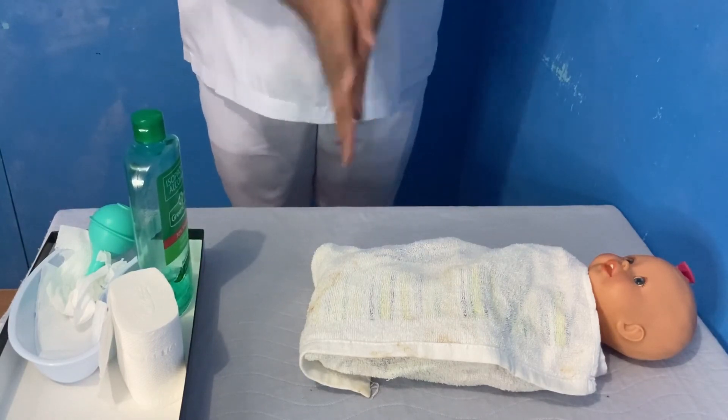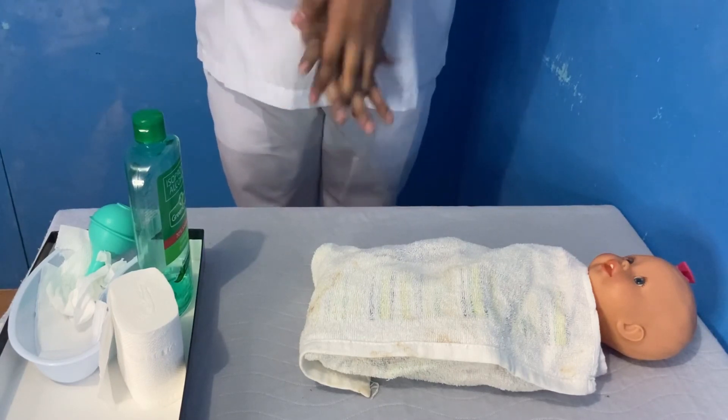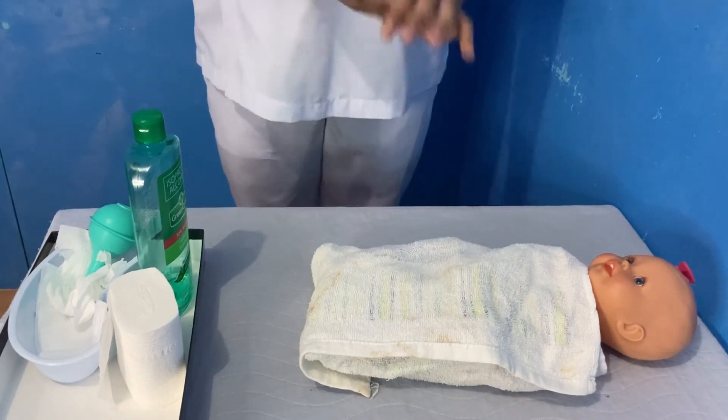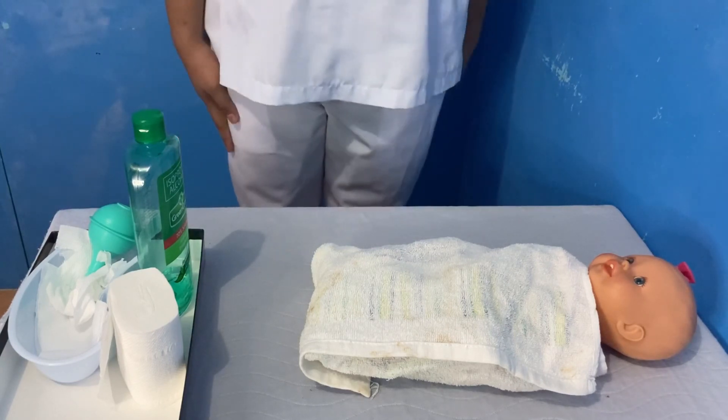Reassess the newborn's lungs and provide reassurance and comforting to the parents and newborn. Document the procedure and any abnormal findings in the client's chart. Thank you.